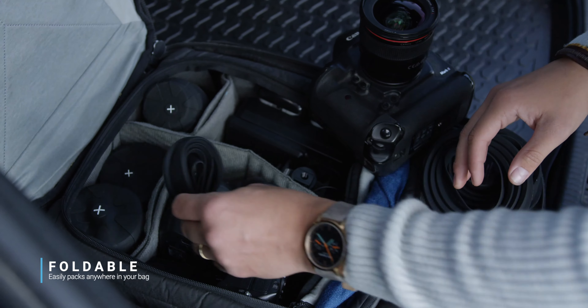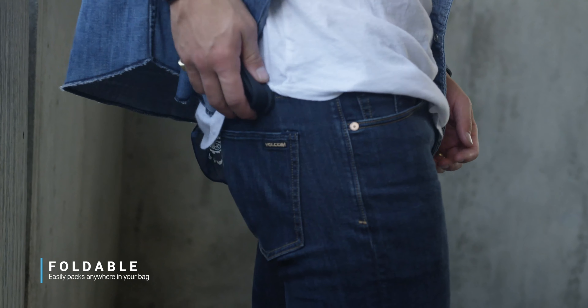Ladies and gentlemen, it's fantastic in 247 different ways, but I'm only going to name 10. Number one: it's foldable and easily packs anywhere in your bag, even your pocket.